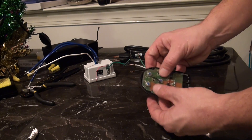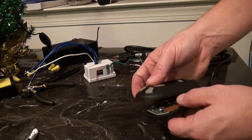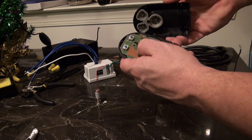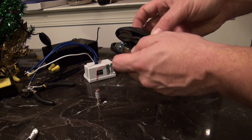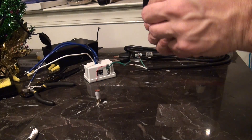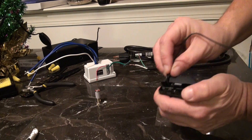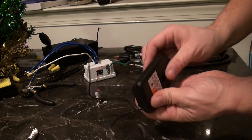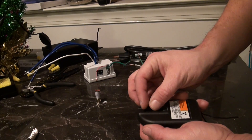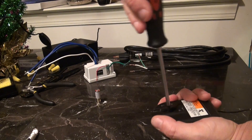Alright, so we are good to go. Circuit board's back in the bottom of the case. Take the top of the case — you can see where you do not want to cover up that center hole. Put the top of the case back on. This case actually has a little indentation down here, so I'm going to run it right through there. The case is back together. Go ahead and take the screw, screw the case closed. And the garage door remote is done.